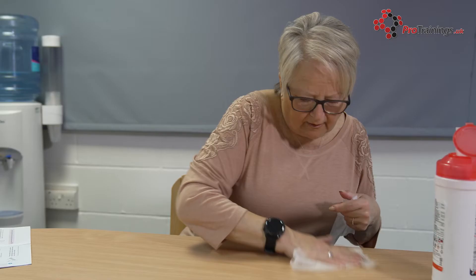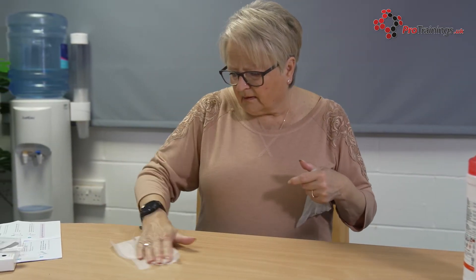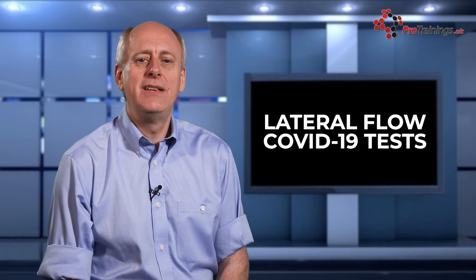First, prepare the test by reading the instructions carefully. Clean and dry a flat surface where you are placing the test. Wash your hands thoroughly for 20 seconds with soap and water, or use hand sanitiser to avoid contaminating the test, and dry your hands. If doing more than one test, wash between tests.